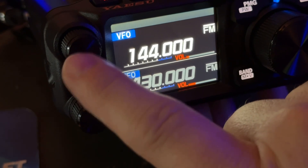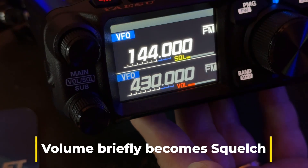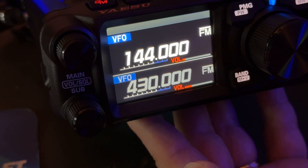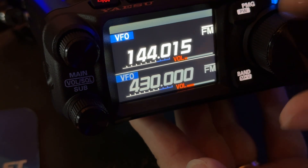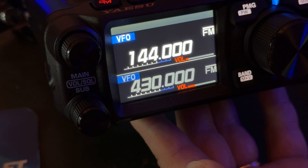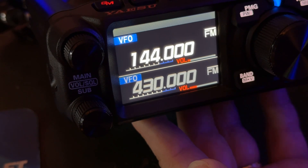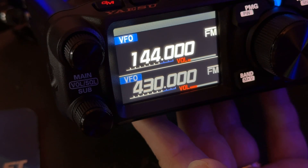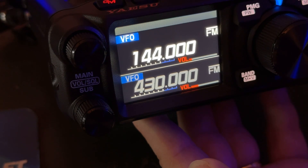I'm going to tap this volume knob, and it says SQL. I just went up a click, and you see it automatically reverts to volume. That's cool. This changes frequency. I've used a lot of Yaesu radios, and I'm just going to be square with you — I believe people who think the Yaesu menus are difficult, I can't relate to that. It's usually something like this: long press this, tap this. A lot of it is similar.